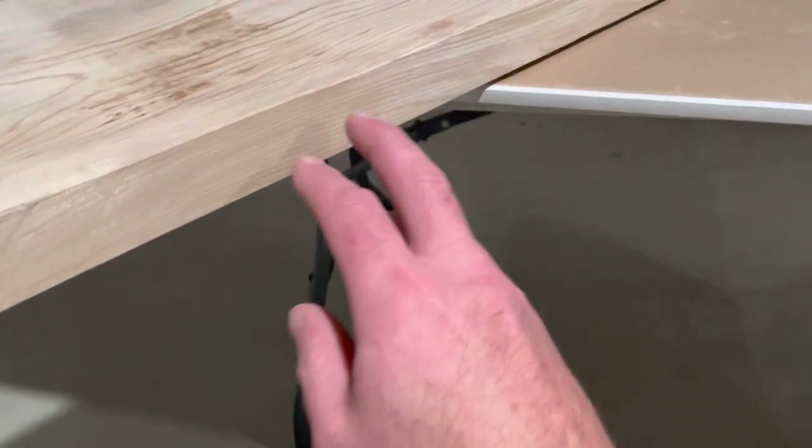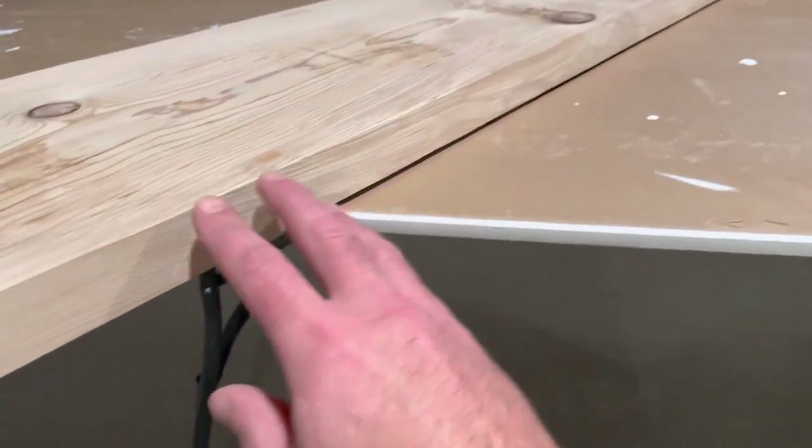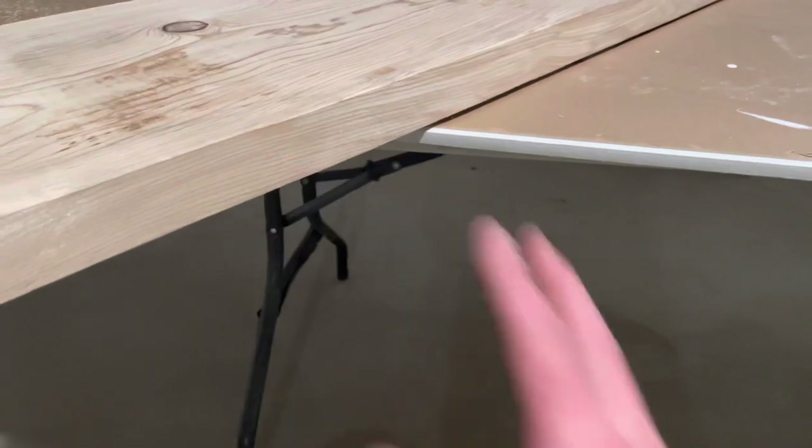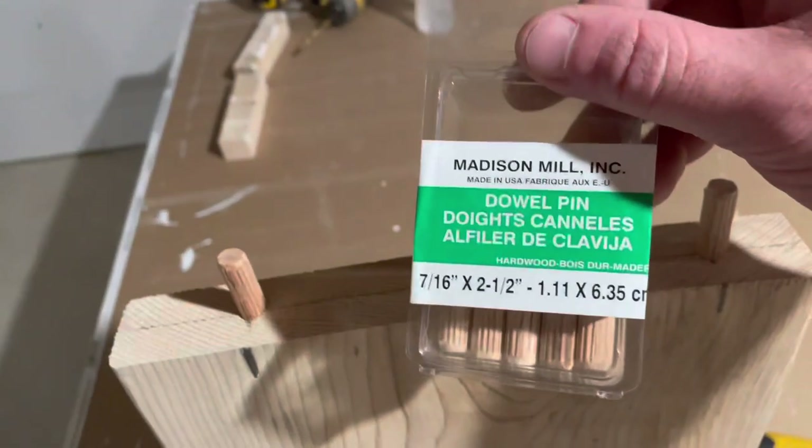To give this a nice square edge, you're going to want to cut it. I took this and put it through the table saw so that way I have a nice straight edge on it. You can leave a rounded edge on it if you want.